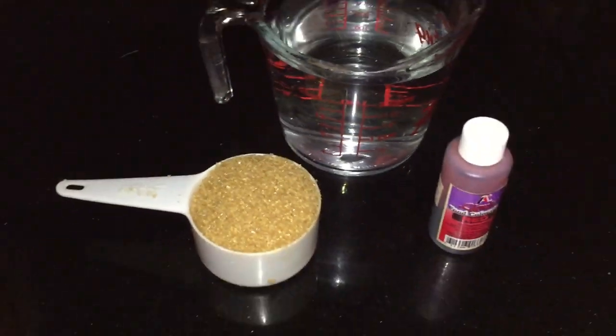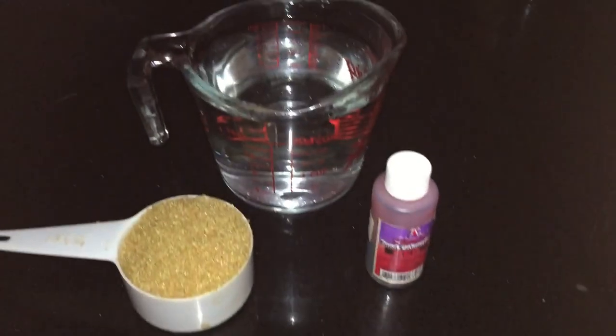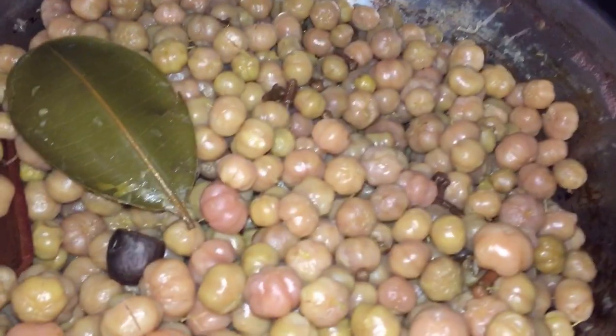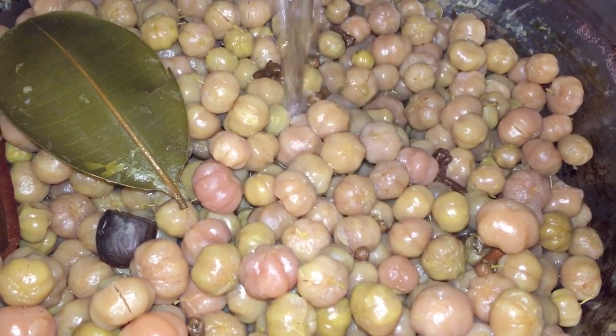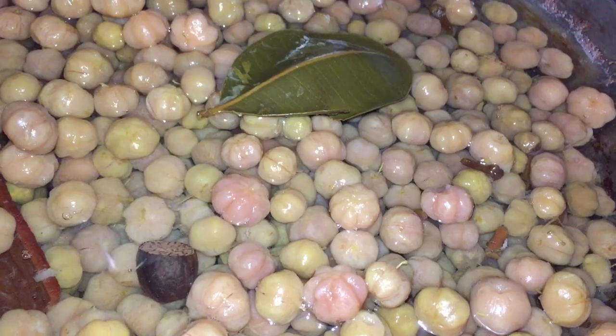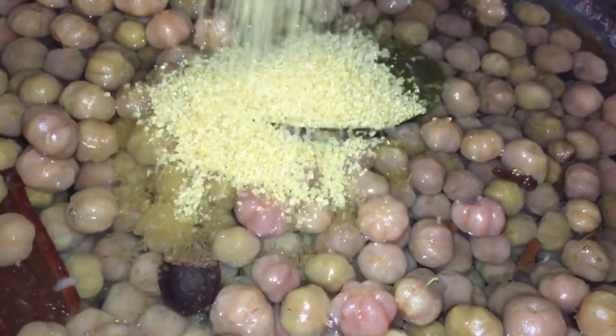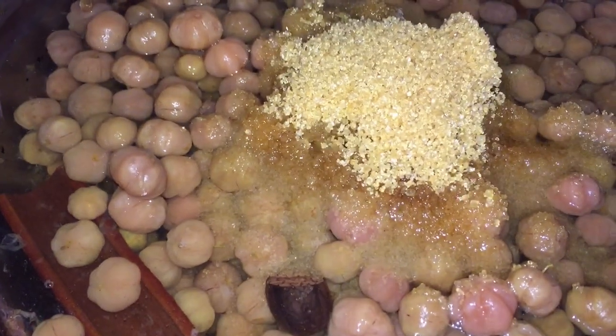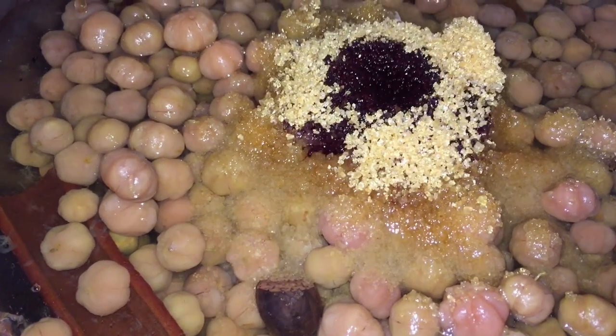Now let's make our red cherries. I'm going to use two cups of sugar, two tablespoons of red food coloring, and two cups of water. We already cooked our cherries, and I'm adding some fresh spices — fresh nutmeg, cinnamon, and bay leaf — along with the two cups of sugar and two cups of water.